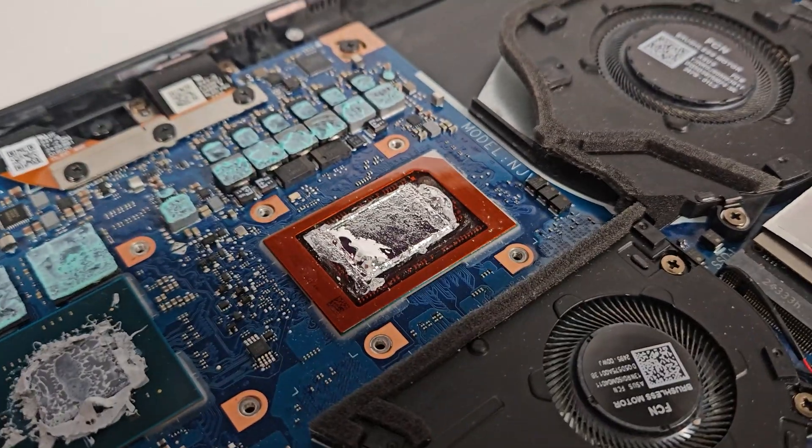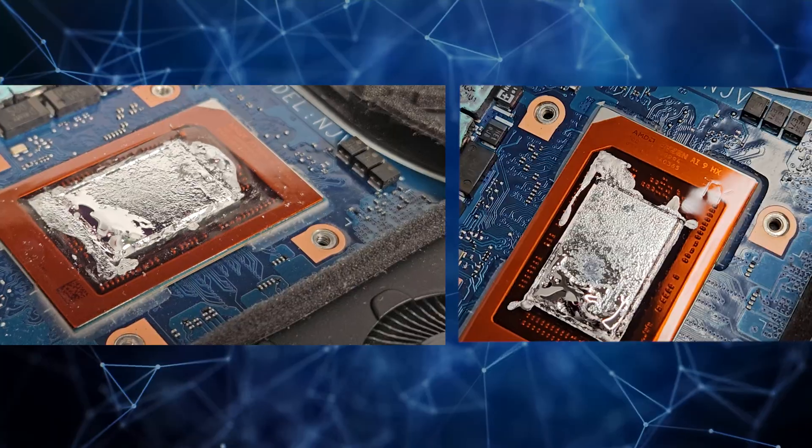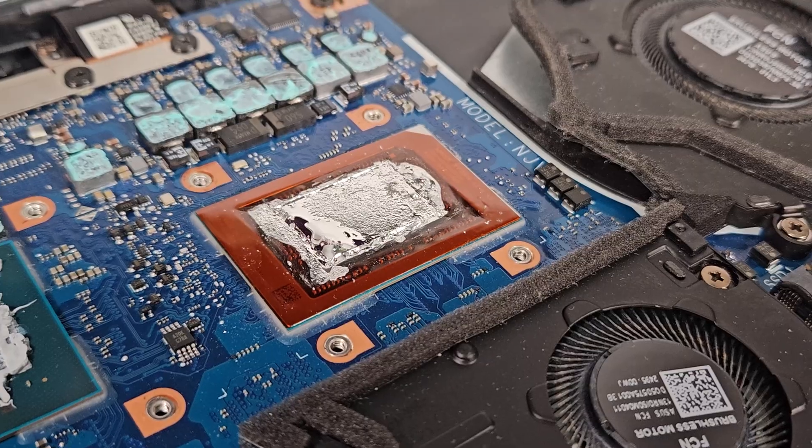Let's just jump into the video, open up that laptop, and swap out that liquid metal for this, and see exactly what's happening along the way. So this is my liquid metal job — not as good as the factory obviously, but it really did okay considering I'm doing it at home. And yeah, I hate liquid metal, guys. I really hate liquid metal.